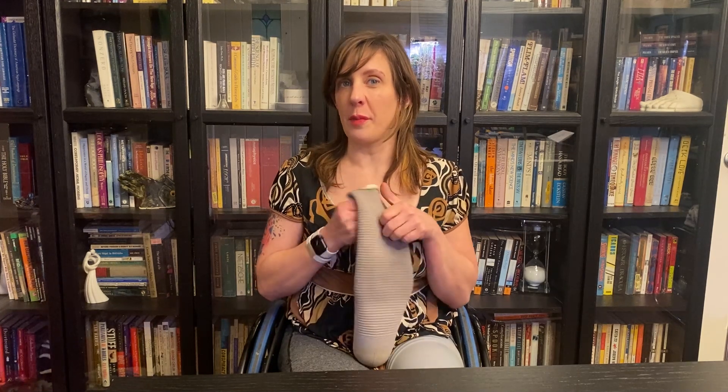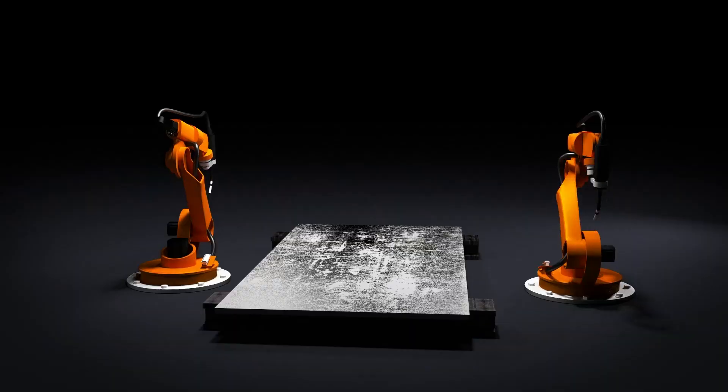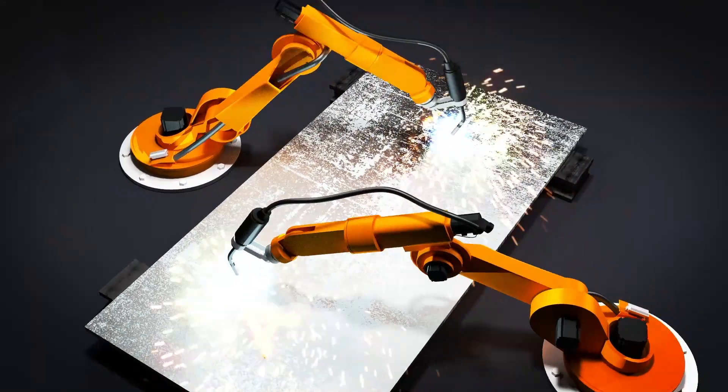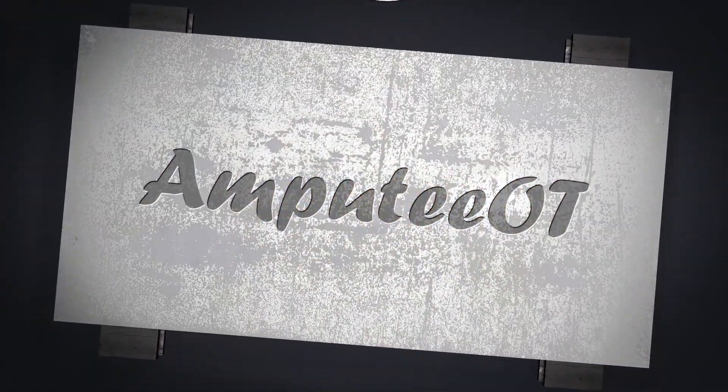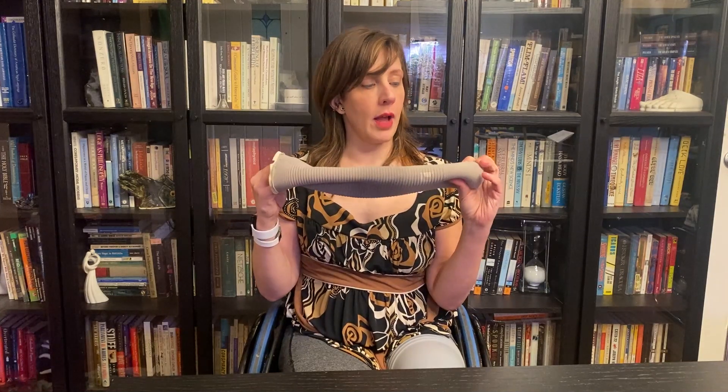Hey everybody, this is Christina, the Amputee OT. In this video, I have to show you something gross about this old liner. This is one of my old liners, and I didn't throw it away — I kept it because I wanted to make this video. I've made videos before about how to keep your liner clean and the importance of keeping your liner clean, and I want to show you something.